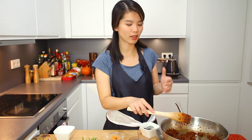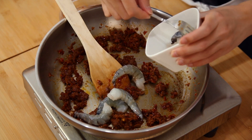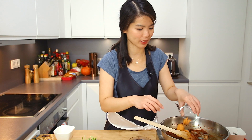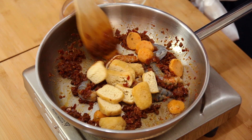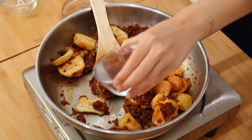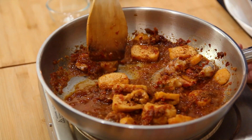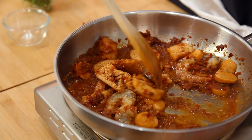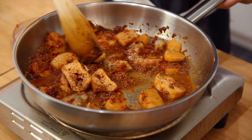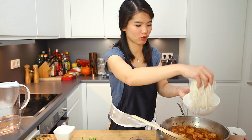Then we will add the shrimp. Fish balls — I've cut them into little slices. Tofu. At this point I would want to add a bit of water just to have some gravy. Once it starts boiling, we will add the rice vermicelli noodles into the pan.